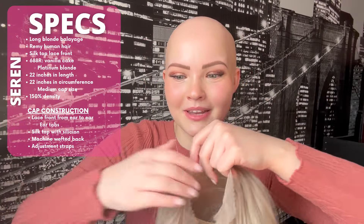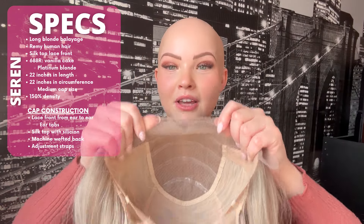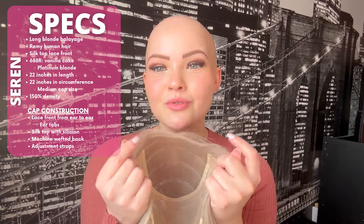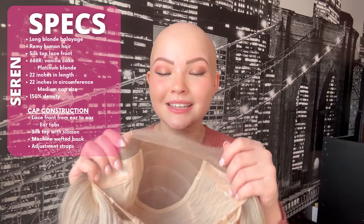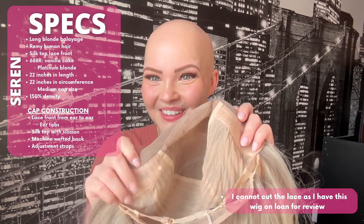Let's talk about the cap construction. I believe she's part of their Invisible Knots collection. She is a lace front from ear to ear, and she has ear tabs — which means once you cut the lace you do not have to worry about applying any glue, adhesive, or tape. The ear tabs stretch the lace comfortably so it lays flat on your scalp. This makes it an easy throw-on wig after you cut the lace.